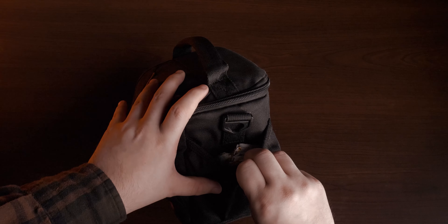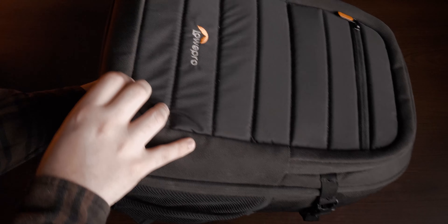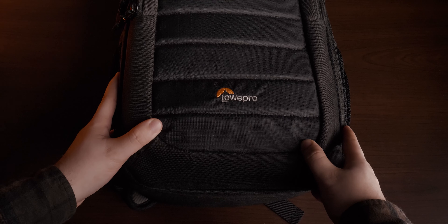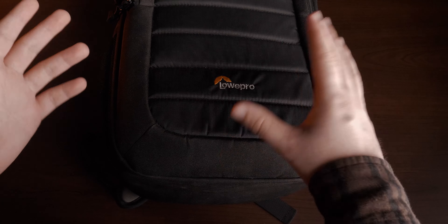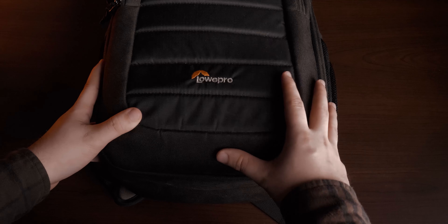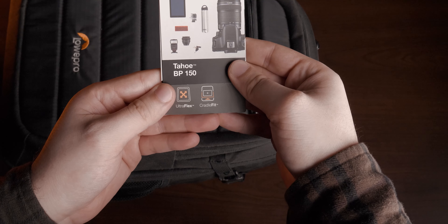You have some pockets here on the side to carry stuff as well. Now we'll move on to my second bag. This second bag is the Lowepro Tahoe — it's kind of hard to center because I'm looking at my phone, not the camera. Like I said, I don't have too much equipment — just the basics and the necessities. This bag is the Tahoe BP 150.